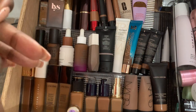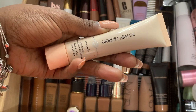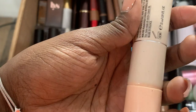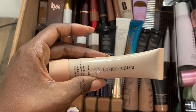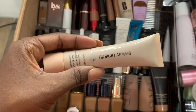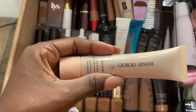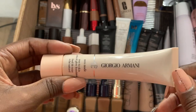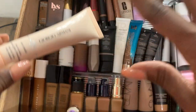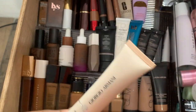The Giorgio Armani Neo Nude True Skin Natural Glow Foundation in shade 13 — absolutely not. Zero out of ten. I would not recommend. Don't think that if you have oily skin this is going to work, because it is not it. At least it doesn't work for me. There's not a part of my face this works on — usually there's some part of a foundation that I can make work, but not this one.